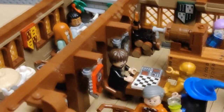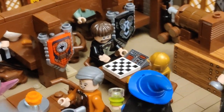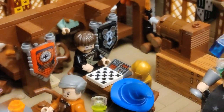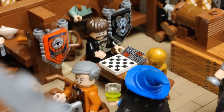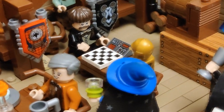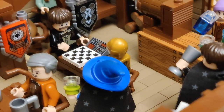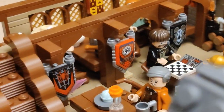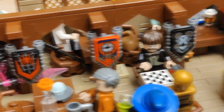Over here we have a minifig that is supposed to be Professor Flitwick. As you know, Professor Flitwick used to look a certain way in the first films and then started to look different. This is the second version, but to me it has always been the first version I associate with Flitwick — so this is not him to me. Just as I see Richard Harris as Dumbledore, I don't really see the other actor — Michael Gambon — in the same way.